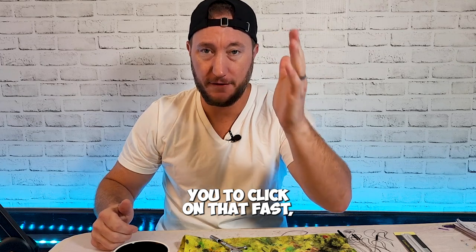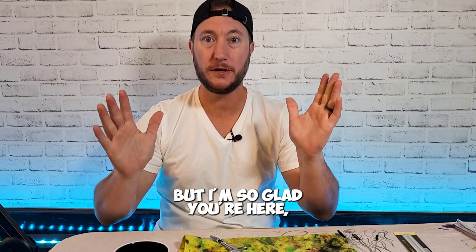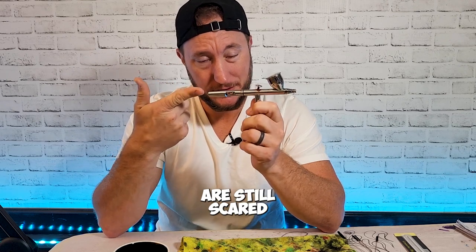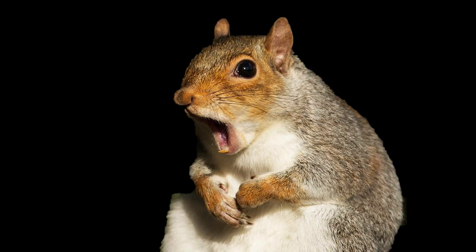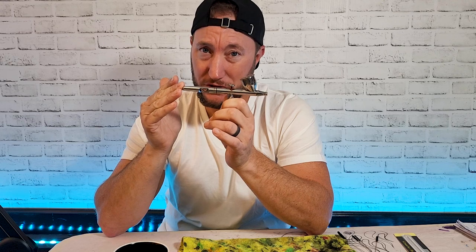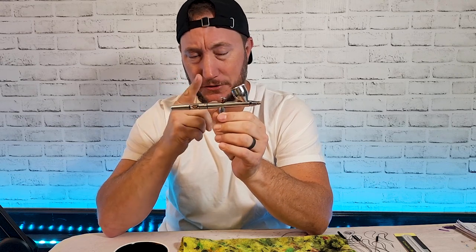I'm so glad you're here because there's something I want to talk to you about — a lot of you are still scared to death of this airbrush. In fact, I'd dare to say a lot of you haven't even taken it out of the box, which is ridiculous. There's no way you should be scared of this beautifully crafted piece of machinery that should be your best friend.